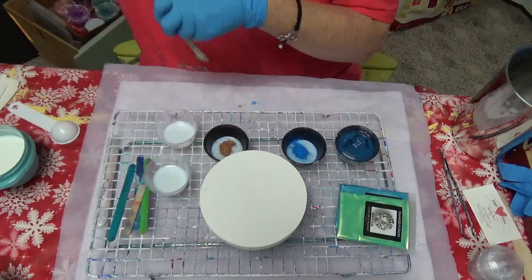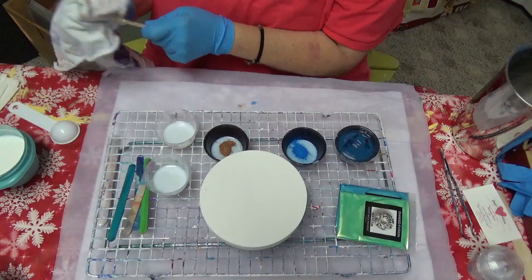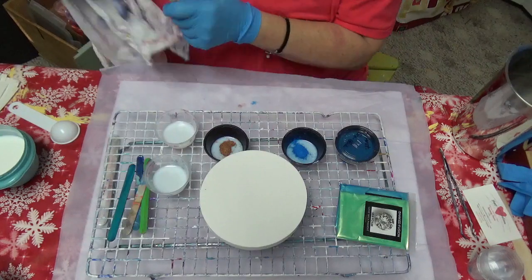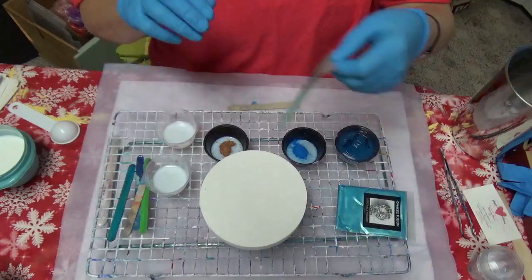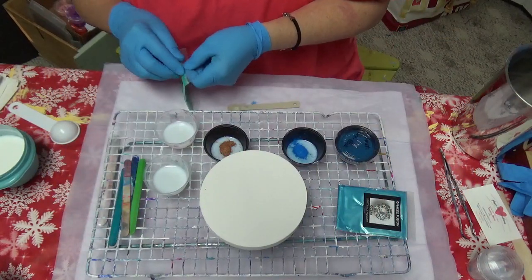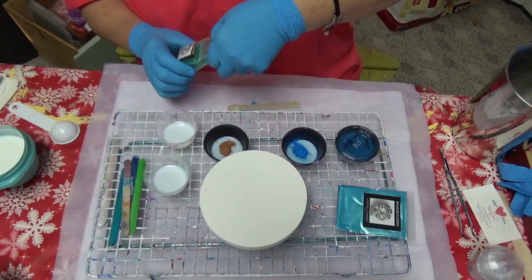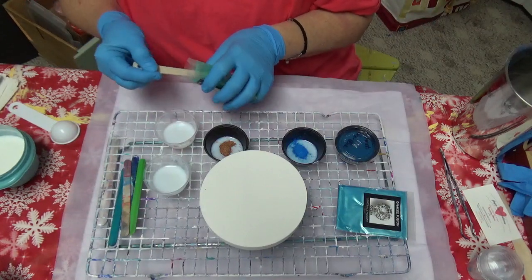The bloom technique is not necessarily a beginner's technique — keep that in mind. This is not the traditional pouring you'd normally do; it's a little bit more advanced. But I just wanted to go ahead and do it with you. Now here's the ocean seafoam — the seafoam color — and I'm just going to get a little bit out.